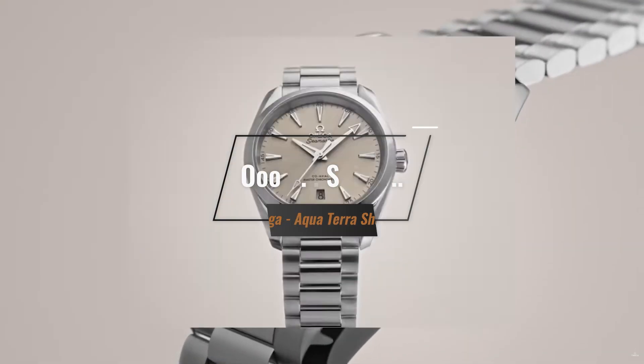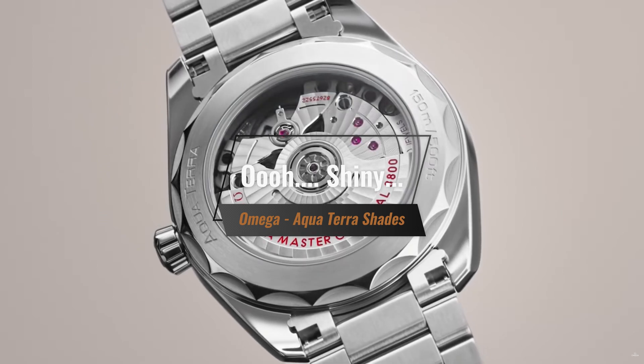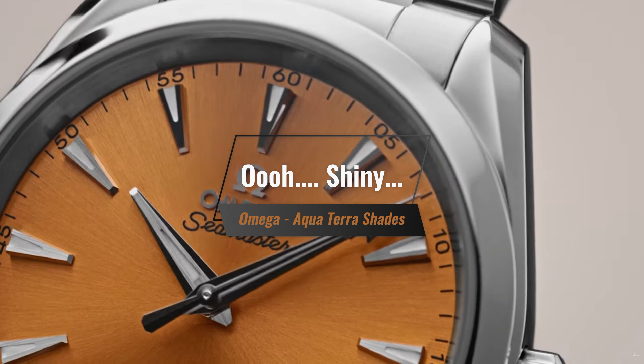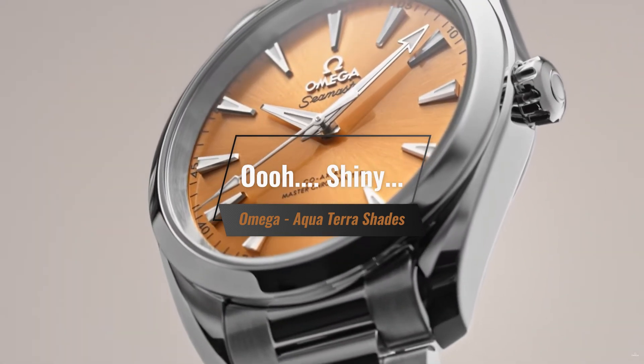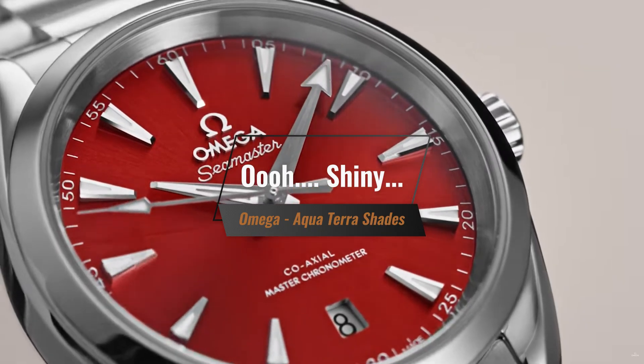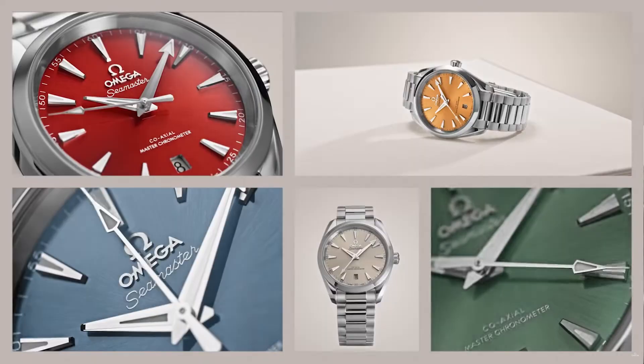I've said it before — as a company, I think Omega is in a bit of a state of disarray at the moment. Fortunately, despite this organizational disarray, they still managed to launch good watches. One of those watches, which is not just good but great, is the Aqua Terra Shades models. These watches are ridiculously cool, and if you're in the market for a steel all-rounder sports dress watch, stick around to get to know more about this model.